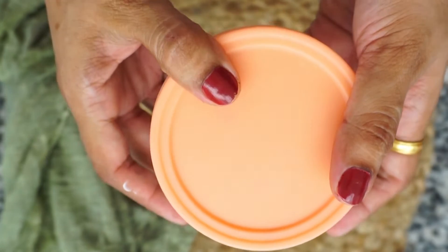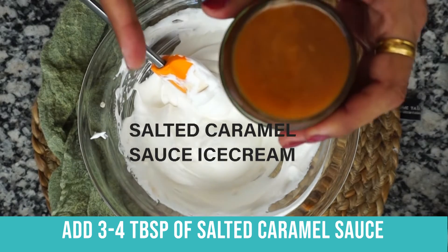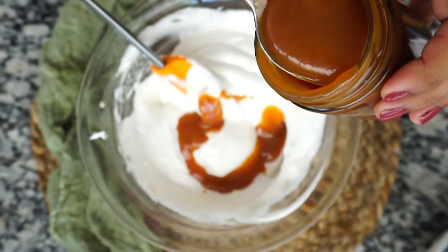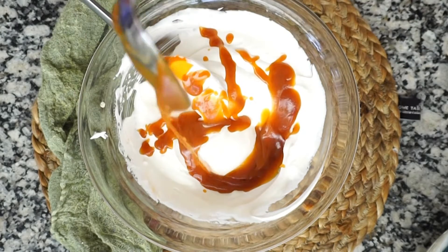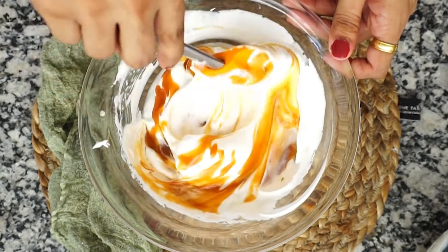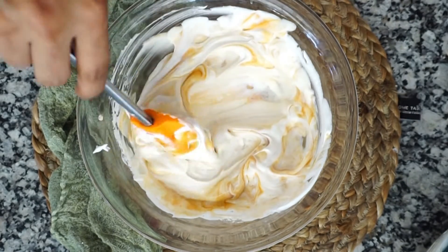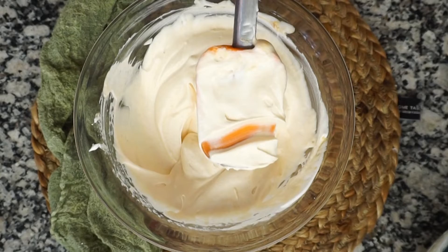Second, we are using salted caramel sauce. If you check my last video, I created a homemade salted caramel sauce — I will attach the link in the description box. This homemade salted caramel sauce is very amazing. I will add 3 tablespoons of salted caramel sauce to the flavor and mix it into the base until uniform. For crunch, you can use butterscotch bits. I will keep my base smooth, so I am not adding anything extra into it.